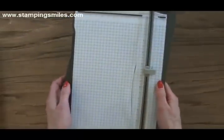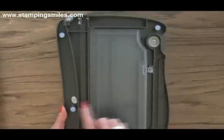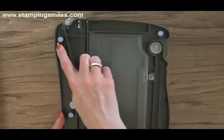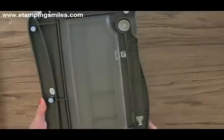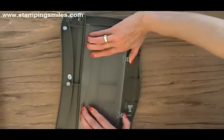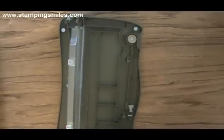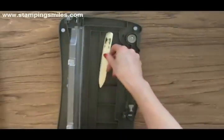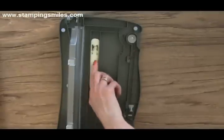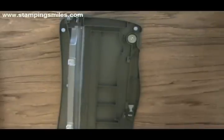Let's turn this over. We have no-slip grips on the bottom, so when you place it on your table it stays put. And look at this storage area in the bottom — if you're going somewhere or just want to keep your room neat and tidy, there's lots of room. Your bone folder will fit in there and other goodies.